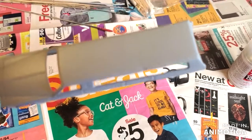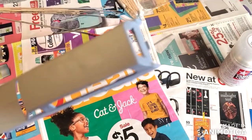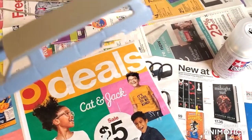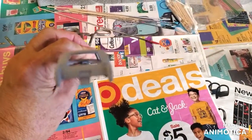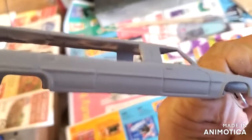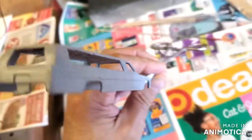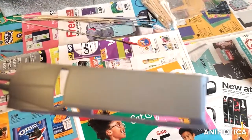I got the hearse primered up. The roof came out fairly decent. I'm hoping by the time I put all the paint on it, it'll cover it up. There's the back — I think it came out pretty good. The hearse is coming along. Stay tuned.